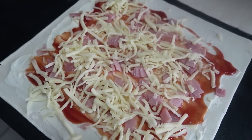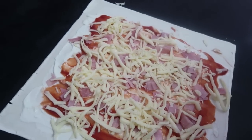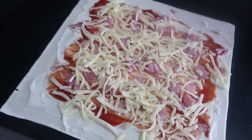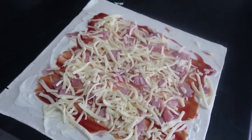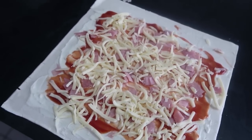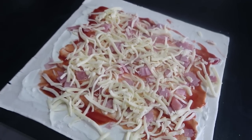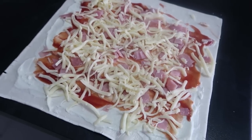Once you're happy with the amount of ingredients on your piece of pastry, next comes the rolling it up and getting ready to cut it to put on the trays. One thing we probably should have done before putting the ingredients on was to move it onto the board so that once it's rolled up we could cut it directly there. But we didn't do that, so we're just going to roll it up here and then put it onto the board.